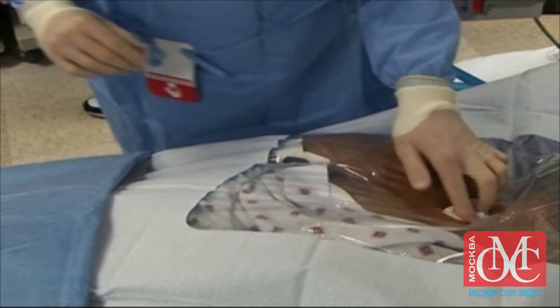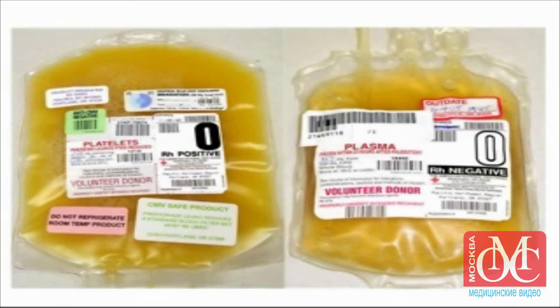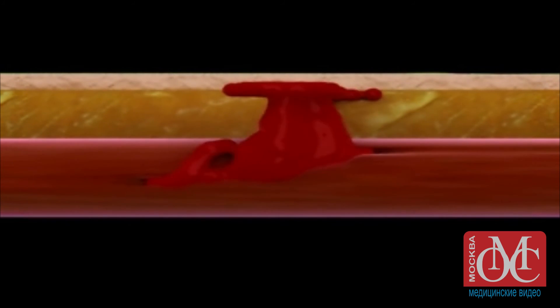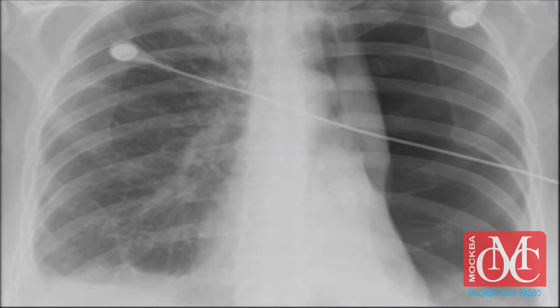For persistent bleeding at the catheterization site, apply direct pressure and check the results of coagulation studies. Replace blood products as necessary. If bleeding continues, there may be an arterial or venous tear that requires surgical exploration. In any of these circumstances, do not attempt to place the line at the opposite site, since you risk contralateral pneumothorax and further respiratory compromise.